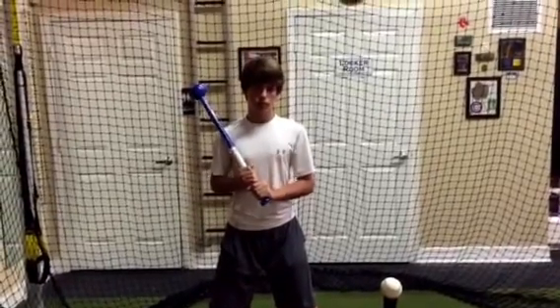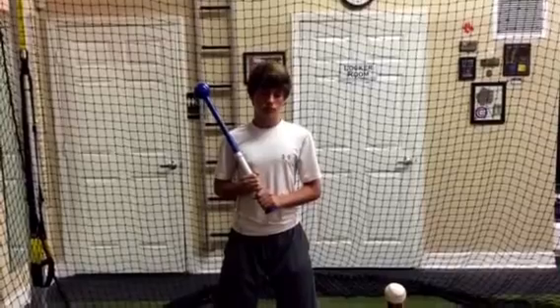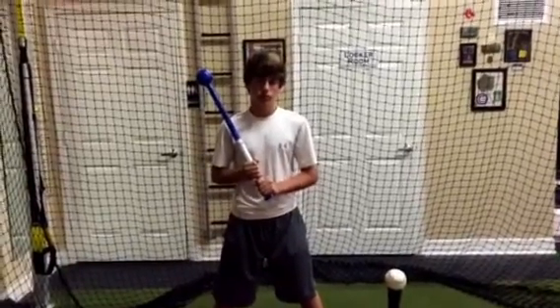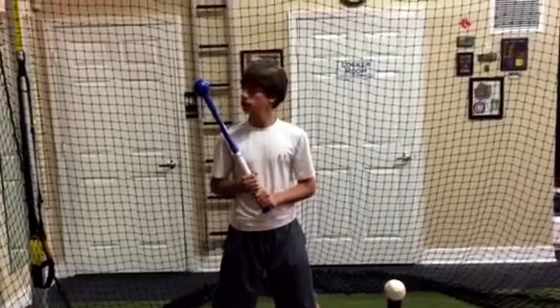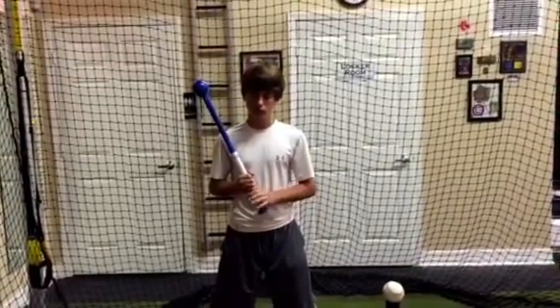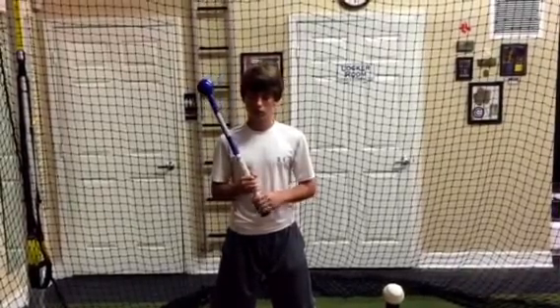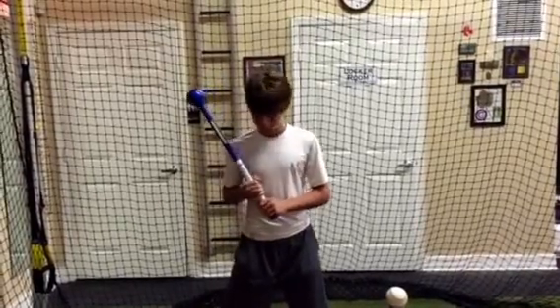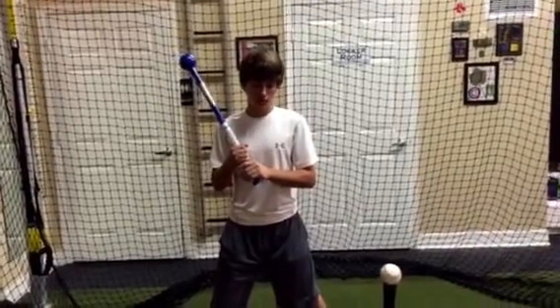We're going to go ahead and do a drill with the sledge bat. It's a new bat that we've got — it's been on the market for a while, but it's new here. It's great exercise. It's about two pounds, and that ball at the end is representing the sweet spot on about a 29 to 31 inch bat. He's going to have a lot more top heaviness in this bat, so he's going to have to really use his top hand, and it's going to develop power and strength.